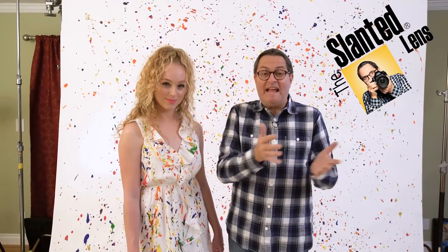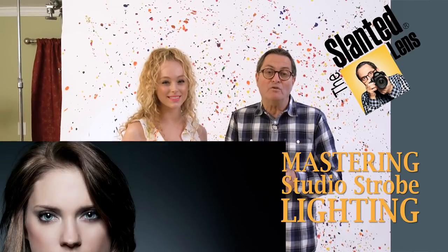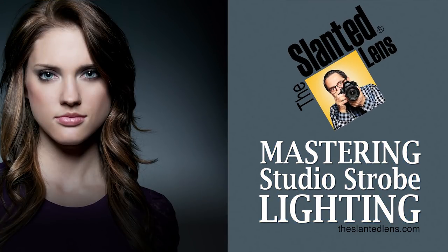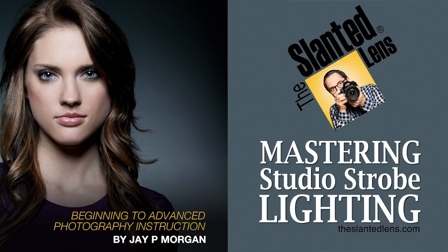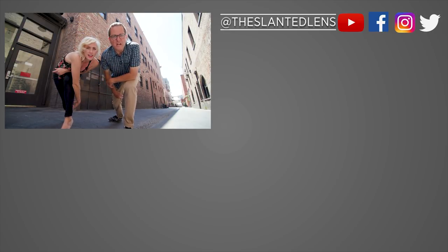If you want to make the transition from just natural light to strobe light, get our Mastering Studio Strobes download at theslantedlens.com. It's going to teach you what strobes you should buy, how to use them, and has all kinds of lighting setups. It'll help you perfect the skill and be using strobes in no time. So get over to theslantedlens.com. Don't be afraid to put your camera in the dirt — it's a great look.